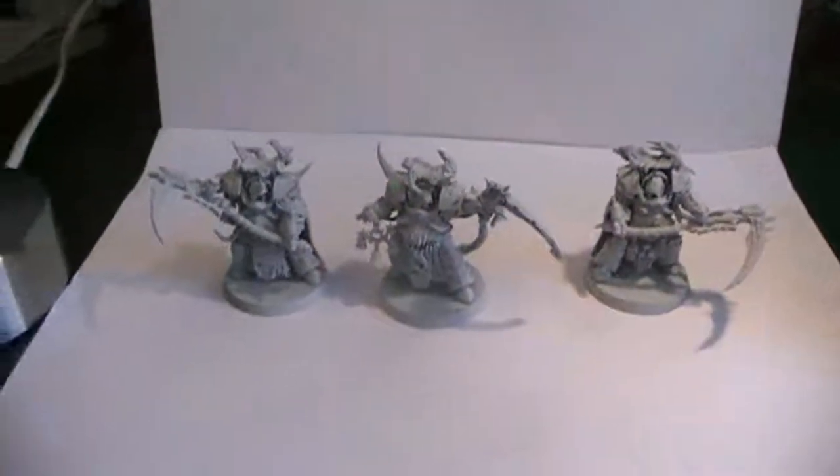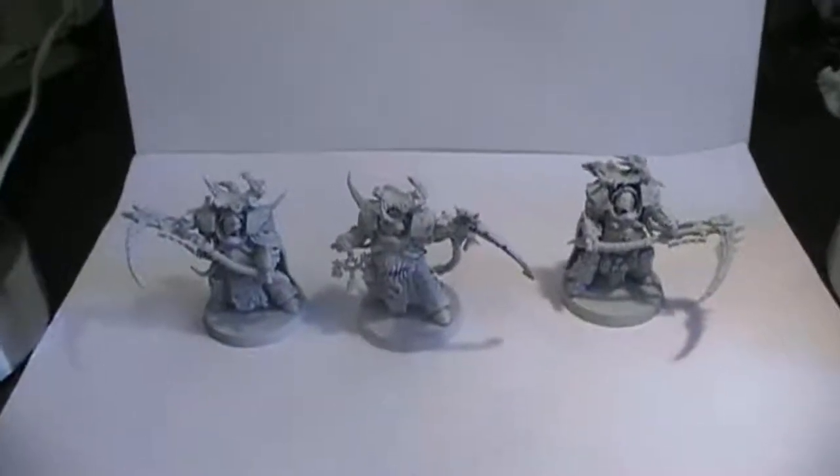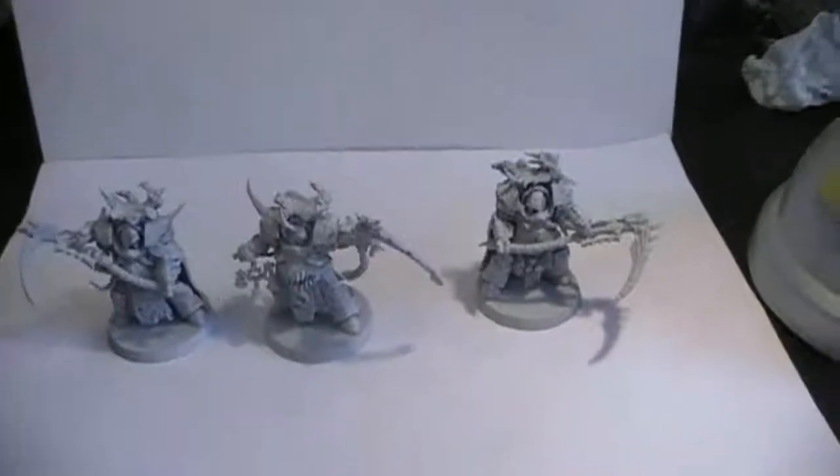The Forgeworld variant is actually looking quite pale and boring in comparison, but I think they work out fine.